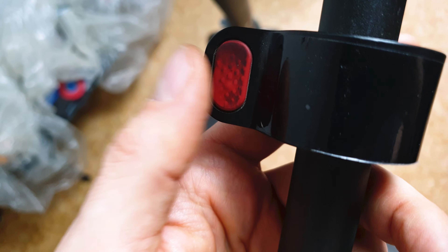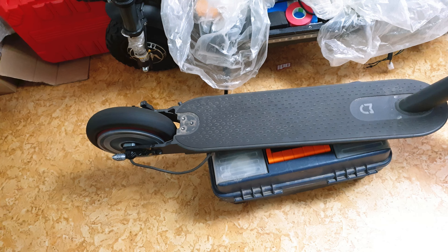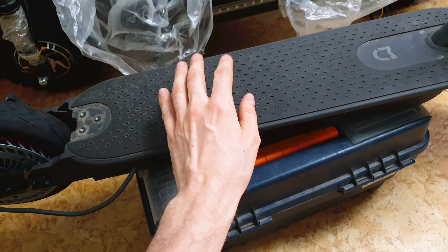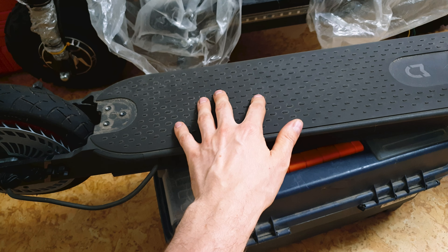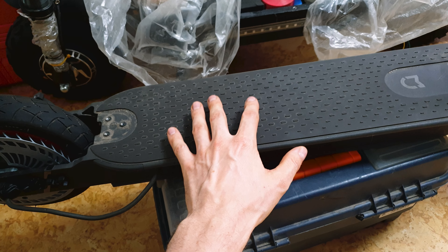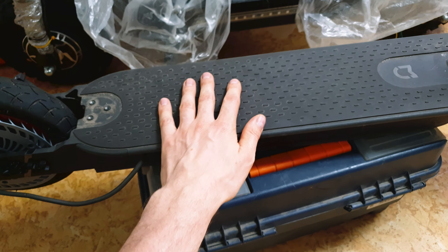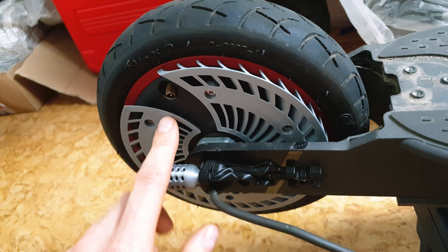When I hit the standard Xiaomi throttle the motors are spinning quite fast because I installed a 12s battery at 15 amps, so the speed now is easily over 40 kilometers per hour. My plan is to install even 13s or 14s to achieve 50 kilometers per hour. I know that it's dangerous but we like to do dangerous things, bros, do we?